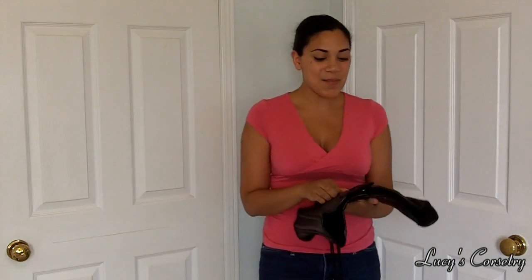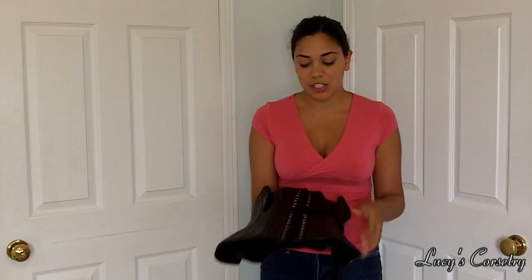Hey everyone! Some people who have bought Leatherotics corsets recently messaged me and asked how to put it on, because the busks seem to be a little bit more tricky to clasp and unclasp. So I'm just going to show you how I do it.